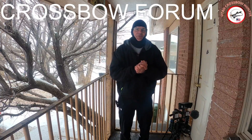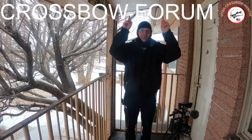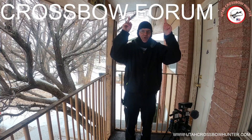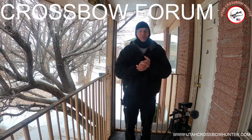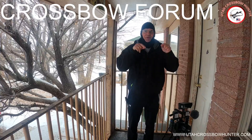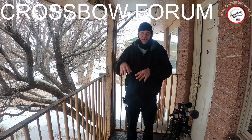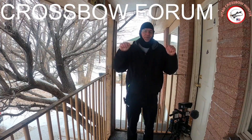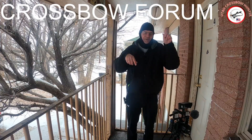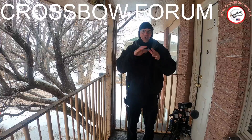Hi and welcome to the episode of Utah Crossbow Hunter where today is Crossbow Form Monday. Before I get into today's show, remember hit that subscribe button down below, hit the all notifications button, hit the share button, hit the comments button, and hit the thumbs up button — hit all those buttons.